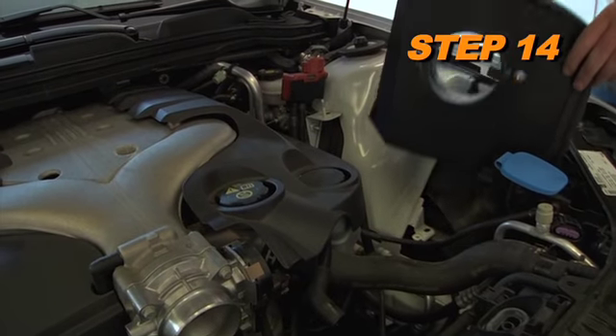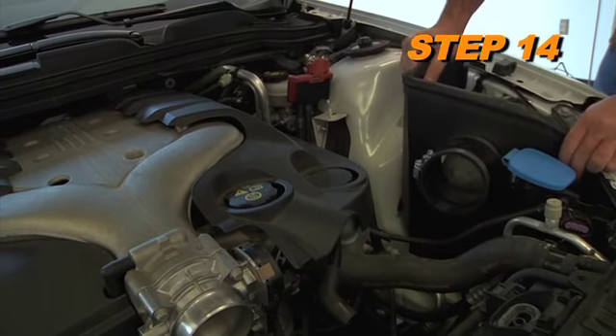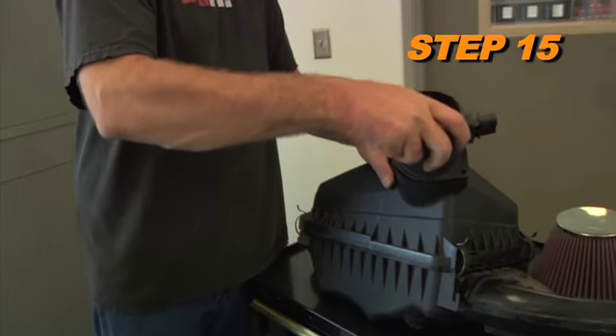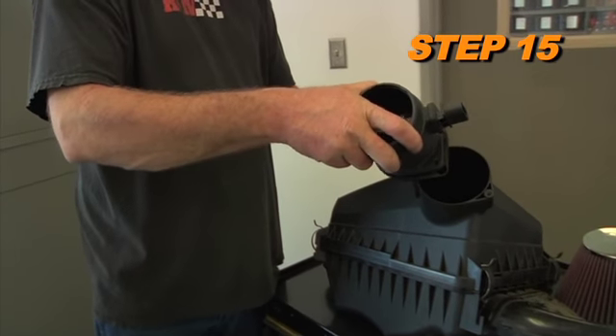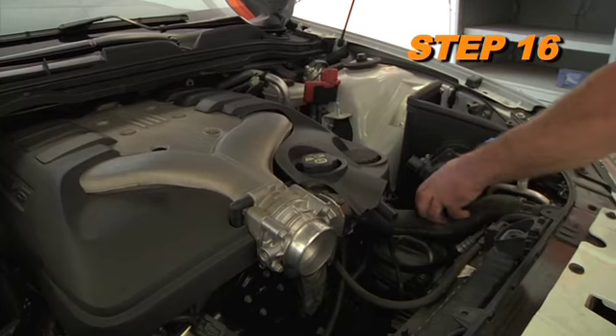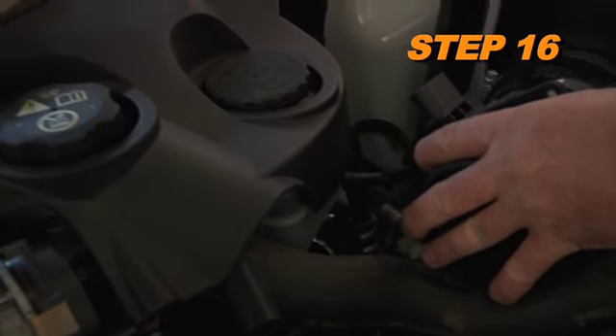Now it's time to install the heat shield assembly onto the vehicle and secure it with the factory nut from step number 6 and the provided K&N hardware. Remove the mass air sensor from the factory air box. Install the mass air sensor onto the heat shield assembly and secure with the provided hose clamp.